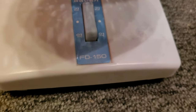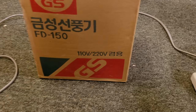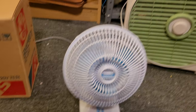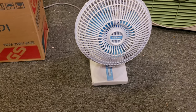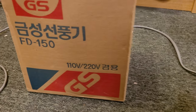That is the model number: FD-150. The interesting thing about this fan is it's rated at 110 volts or 220 volts — just like my Racks box fan — made for the international market and can be used universally on either 220 or 110 volts in countries that use those voltages.